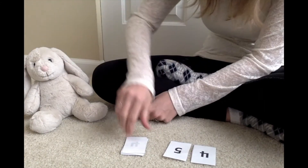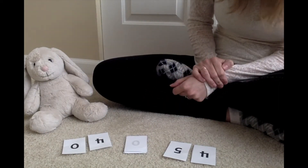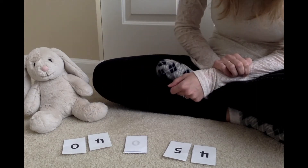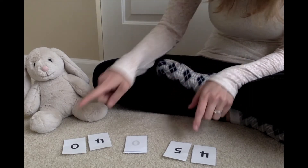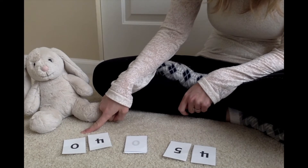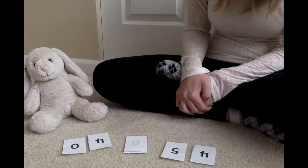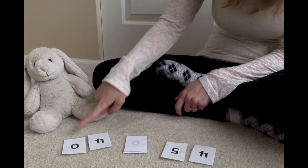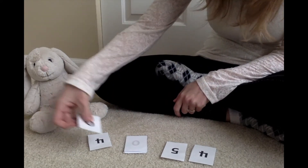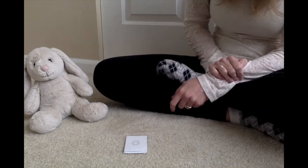Then it's the bunny's turn: four plus zero. Tell me what that equals — it equals four. So we've both added our numbers. Mine equals nine, bunny's equals four. Whisper to your hand who has the bigger sum. If you said me, you are right — nine is bigger than four, so I get to keep the cards. Whoever has the bigger number gets to keep the cards, and then we go again.